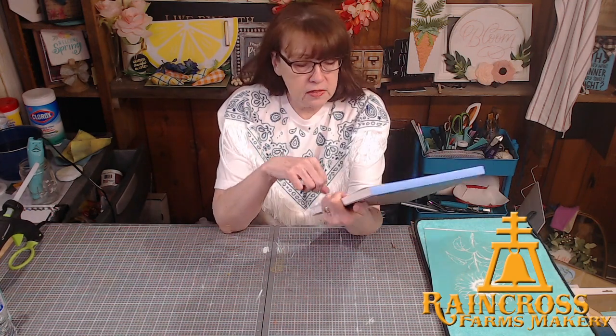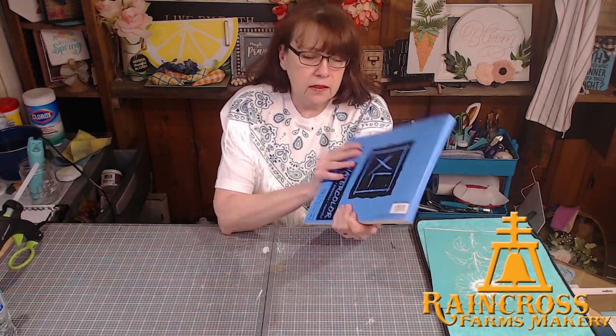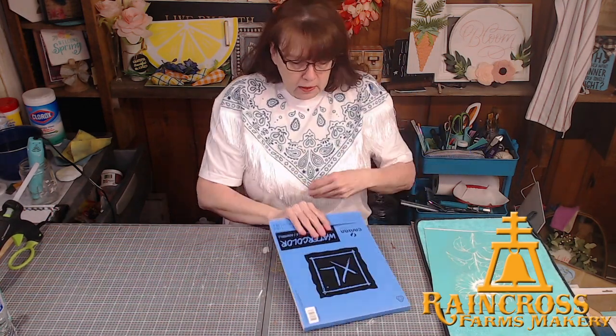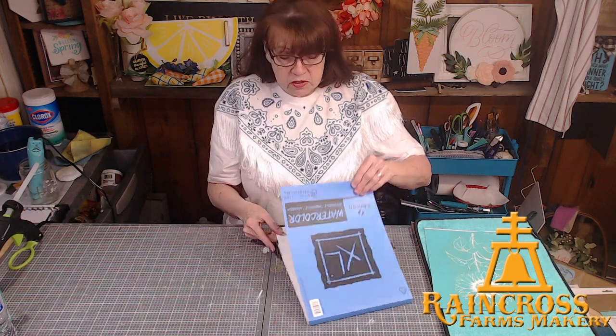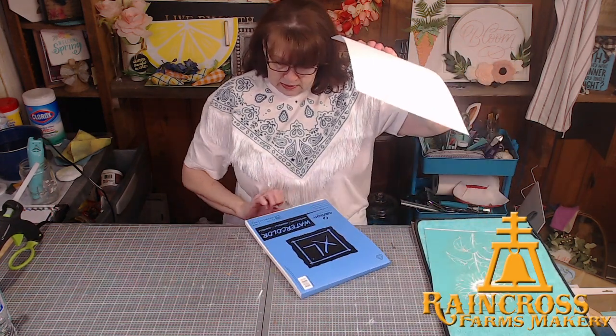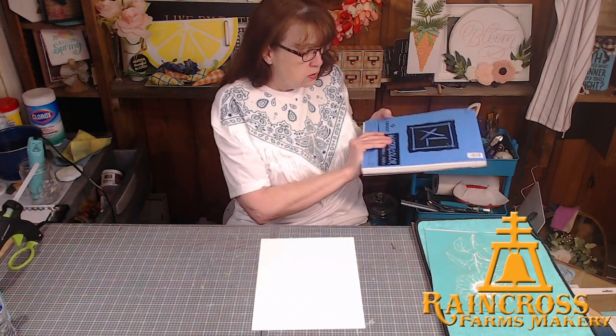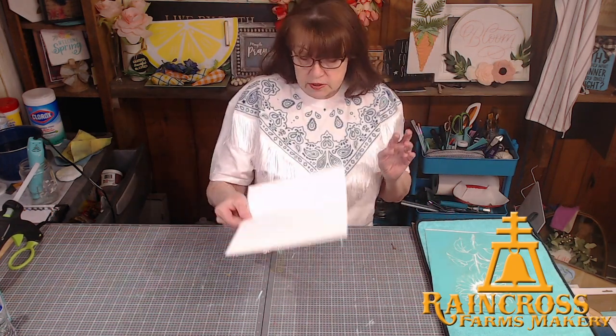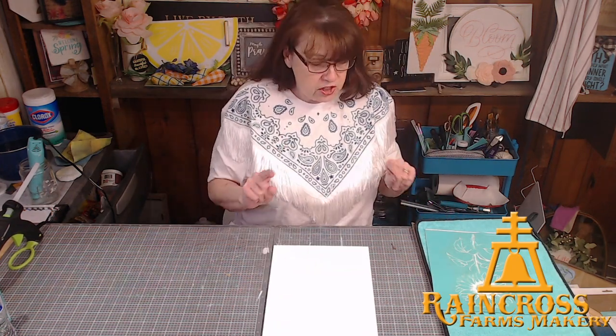We are going to use watercolor paper. I got this at Joann's or Walmart — it is 140 pounds, so it's very very heavy, almost like cardboard. I'm just going to pull off a sheet. This is nine by twelve, it is high quality and really smooth. What we're going to do is kind of like paint by numbers.